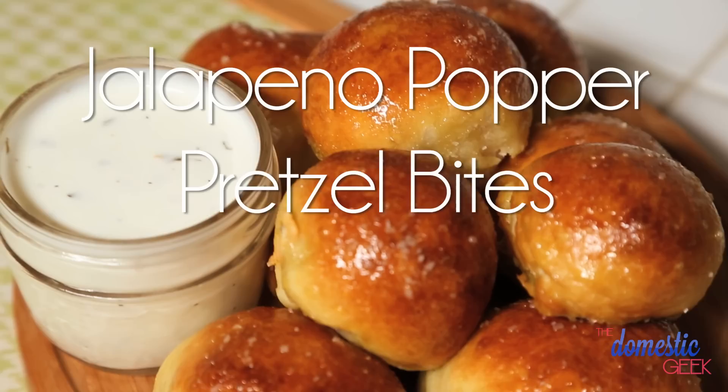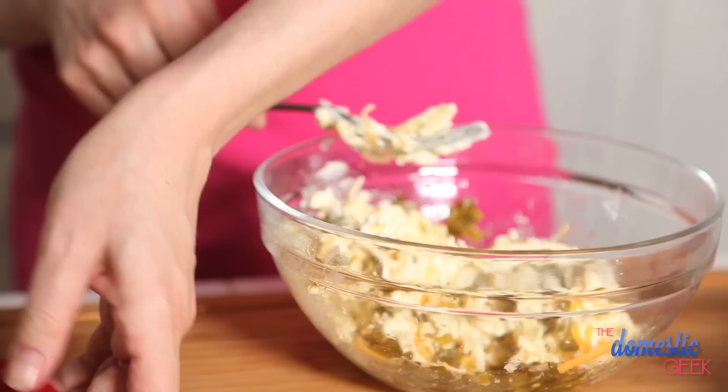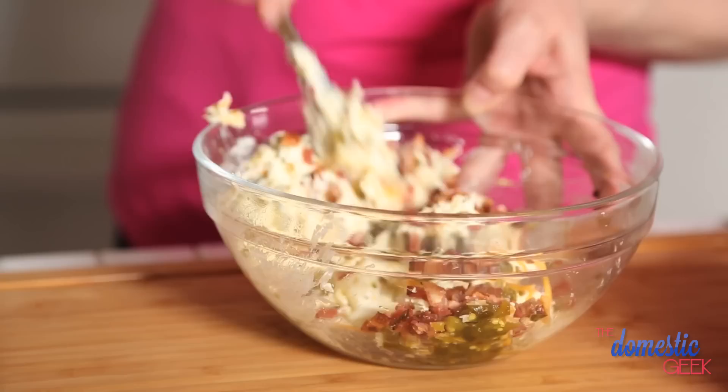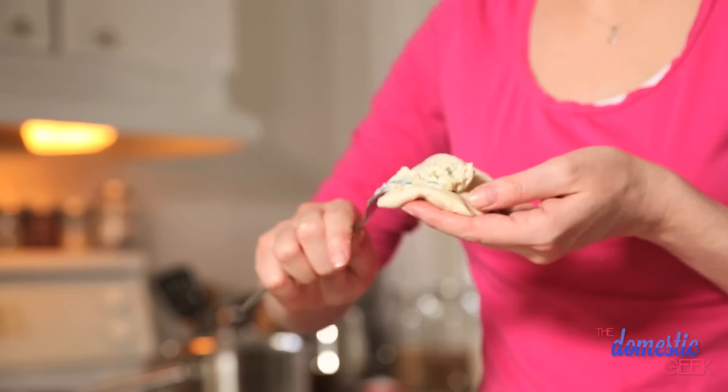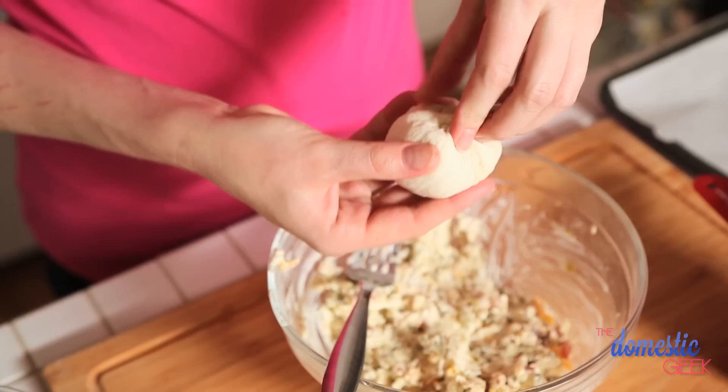For our tasty jalapeño popper pretzel bites, we're going to start by mixing up our filling. The filling is going to be a mixture of cream cheese, cheddar cheese, and diced pickled jalapeño — you can also use fresh if that's what you prefer. You can opt to add some bacon as well. Cook the bacon off and chop it up really finely because you don't want too much of any sort of bite — you want everything to be a uniform size. We're going to put a healthy dollop of filling, bring all the sides over, make sure we're trapping all that delicious filling inside, pinch it really well, and then give it a good roll.